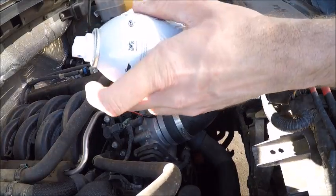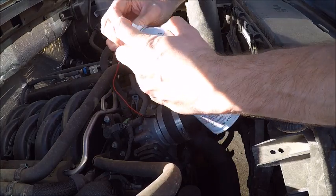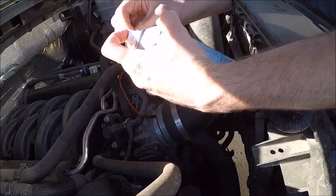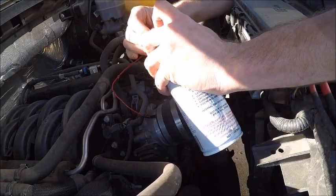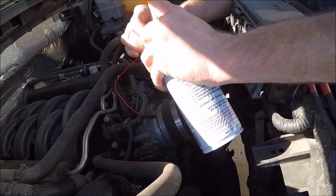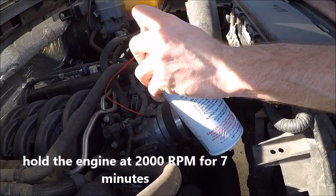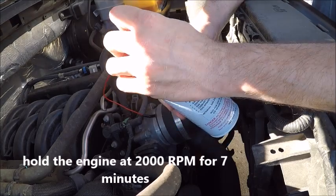Now when the engine is starting with your lovely assistant in the driver's seat, go ahead and hook this up. You have to stay here for seven minutes.